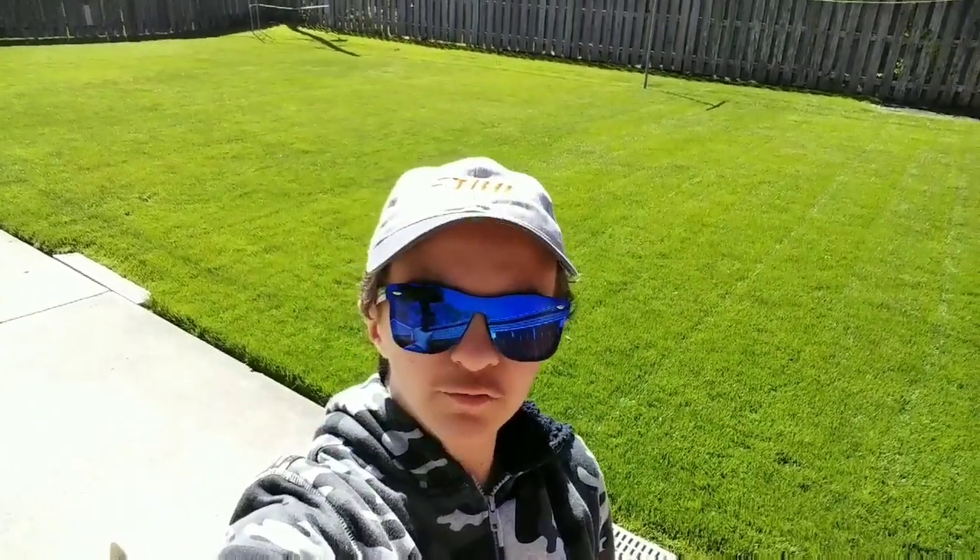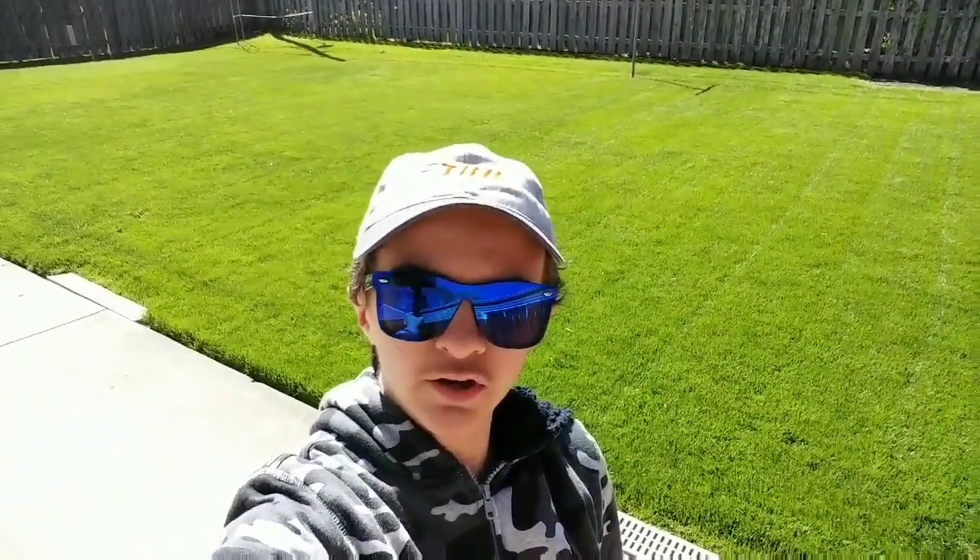What is going on everyone? It's Andy with Andy's Lawn Care and Outdoor Adventures. Thank you for coming back for yet another video. In today's video we're going to be talking all about grubs in the lawn — how to prevent them, when, why, and everything in between. In addition, we're going to be applying more RGS and Humic 12 to this lawn. So let's get a quick lawn update and then we're going to talk all about grubs, that invader that no one likes.